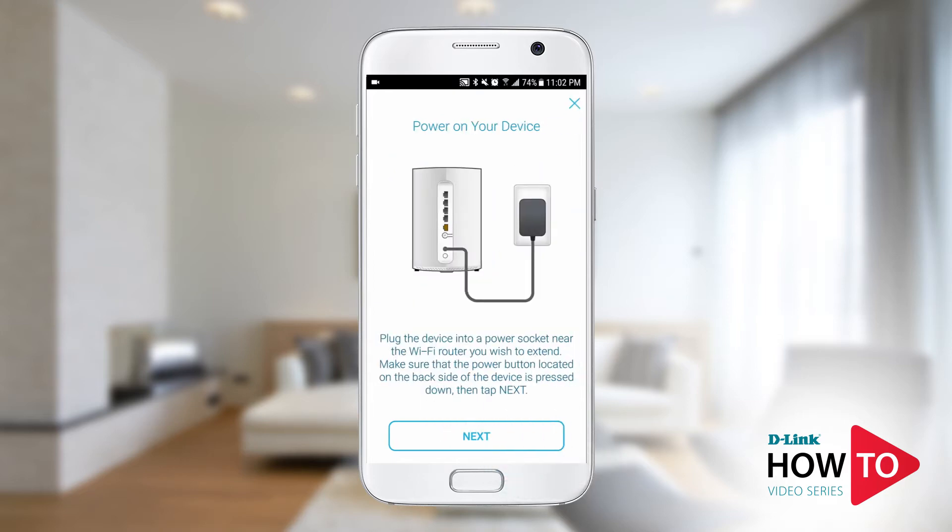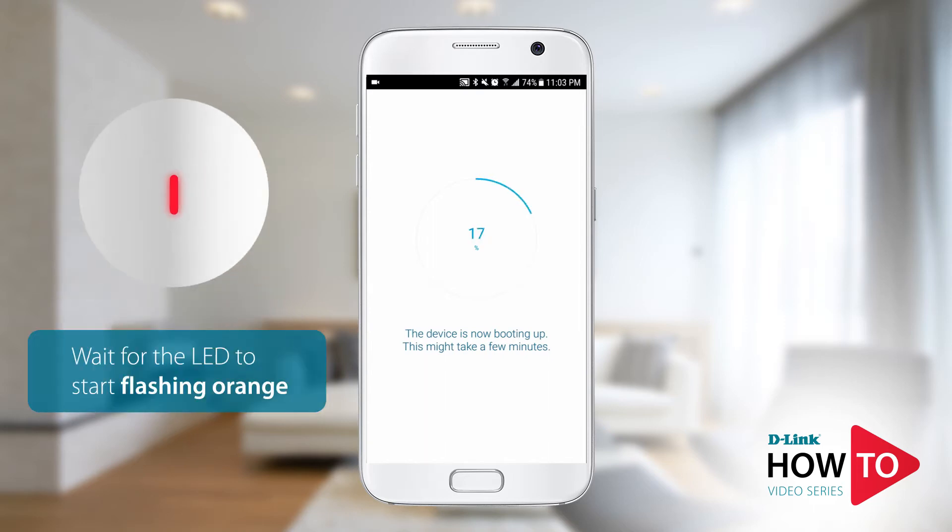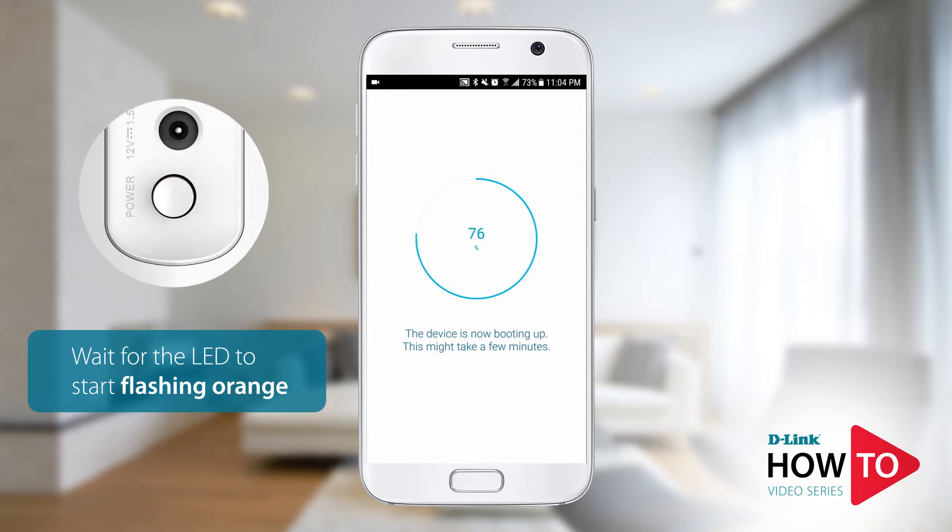Plug in the DIR L1900 and tap next. While the unit is booting up, the LED on the front will be solid red. It will start flashing orange once it's ready for setup. If the LED on the front does not turn on at all, check the power button on the back of the device and make sure it is in the on position.